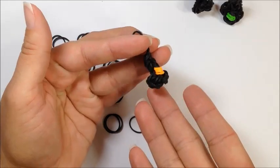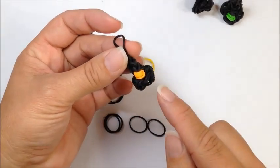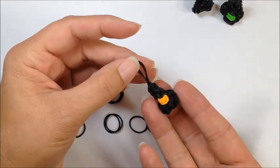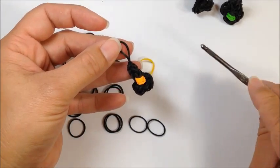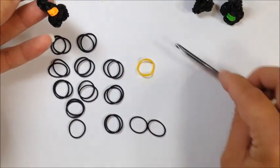Hey guys, it's Steph here with Crafty Ladybug. Today we're going to be making this adorable little witch hat charm. It is a loomless item, which means we are just going to be using our hook and some rubber bands.